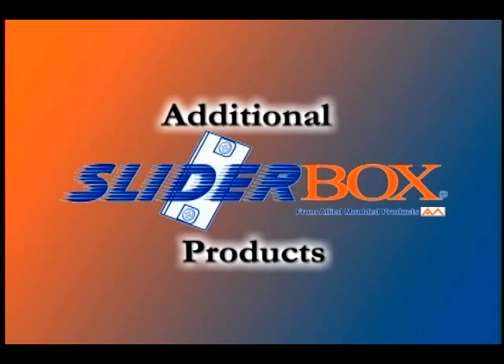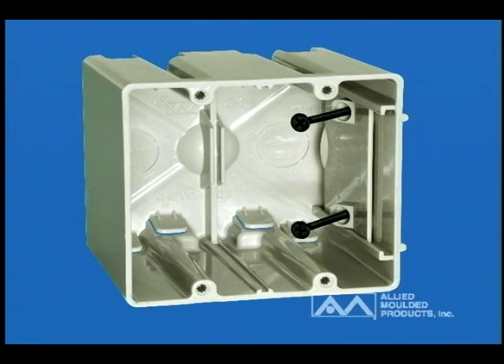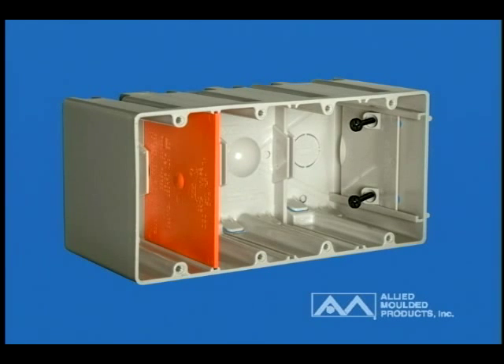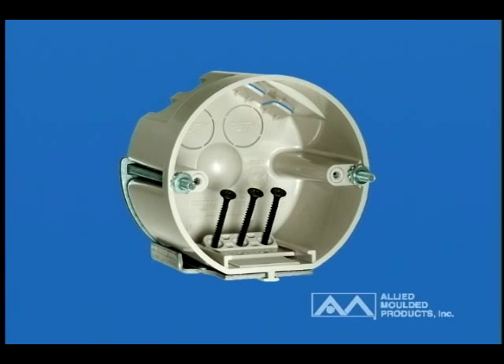Additional adjustable box products available in the SliderBox family include SB1H horizontal mount, SB2 two gang, SB3 three gang, SB4 four gang, SB CB round ceiling, and SB CBFR round paddle fan support boxes.